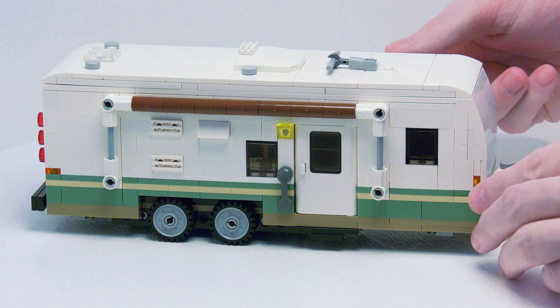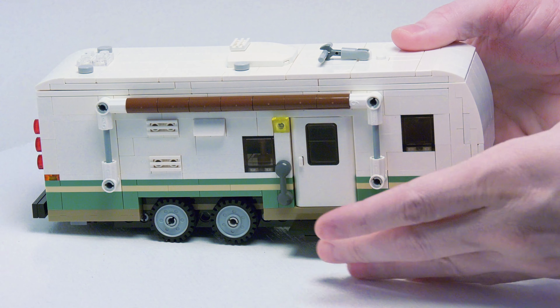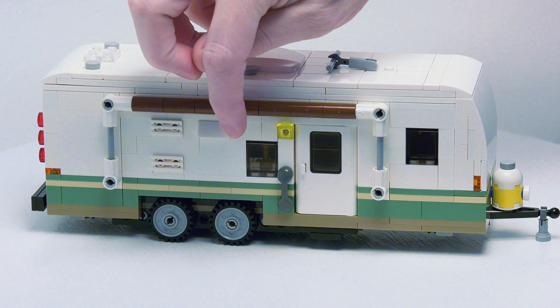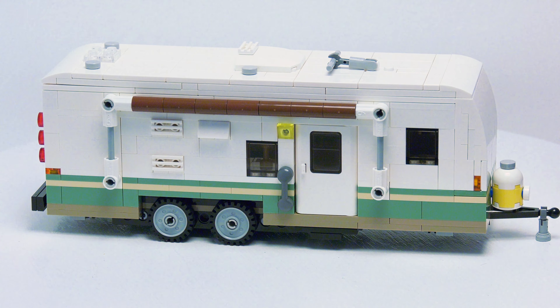We have a door to get in. On the bottom, we do have a step that does pull out. Here we have the exhaust for the stove and ventilation for the refrigerator.